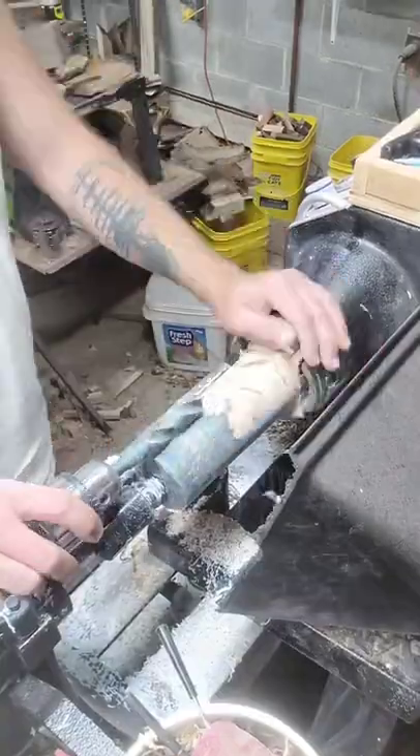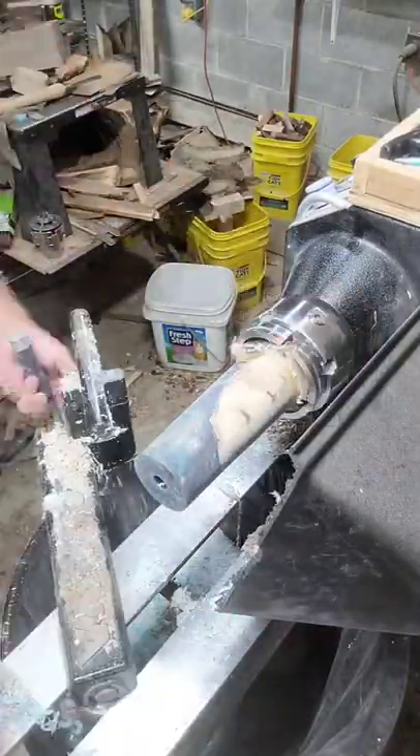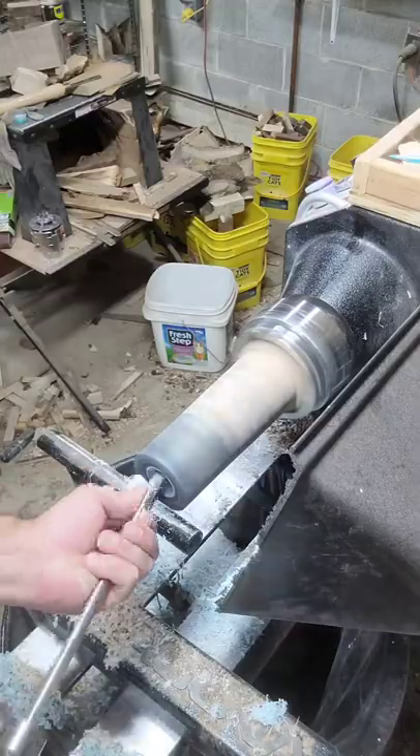It also forces the resin into all the little nooks and crannies. It's just great for Luma Light.